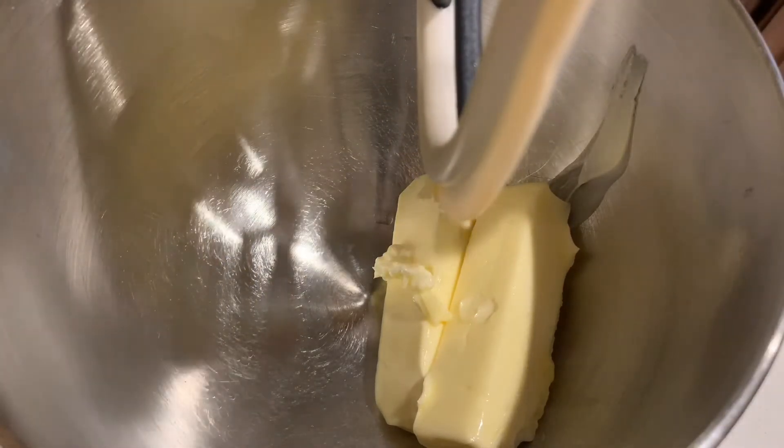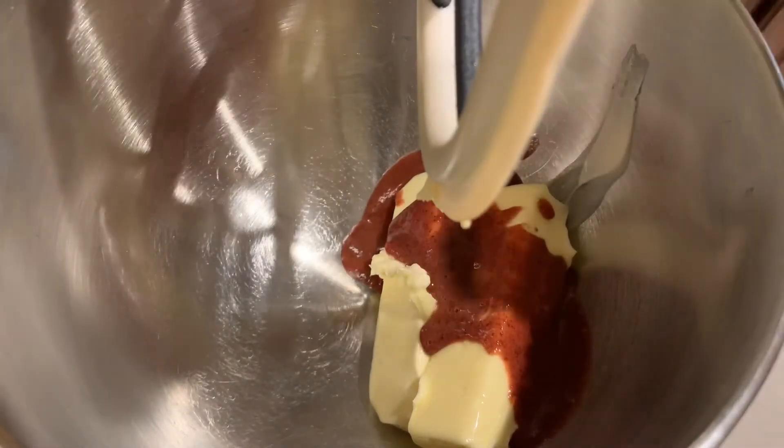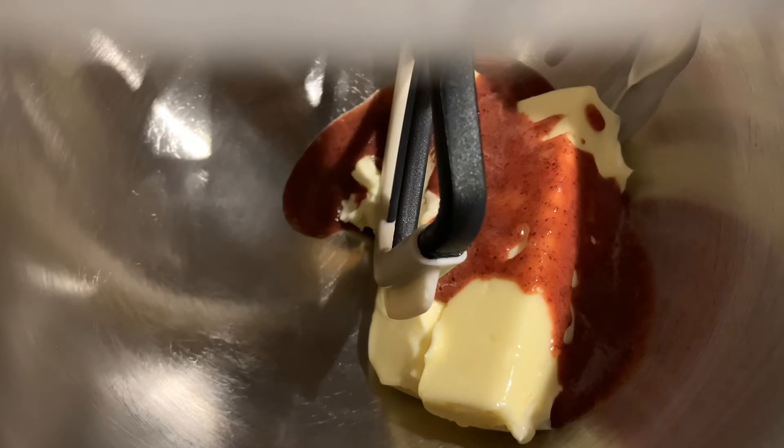That might take about five minutes. The reason we want to blend the butter and cherry puree together first is to help prevent the buttercream from separating. We want to make sure the cherry puree is well blended with the butter before we add the rest of the ingredients.